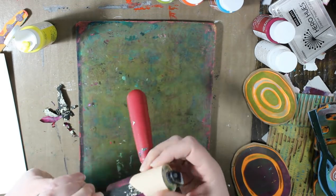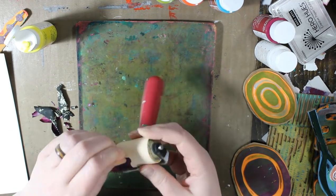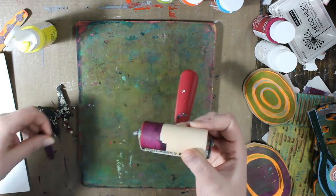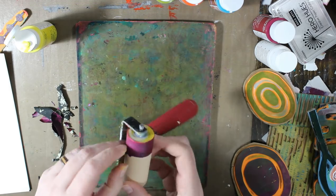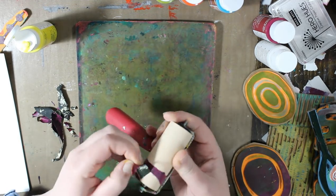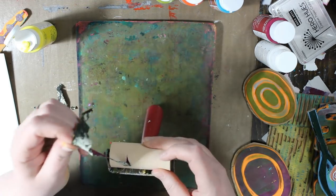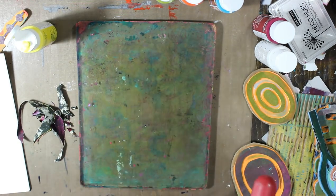I know it's silly that I included this in the video, but look how that paint is peeling off my brayer. I don't know about you but this gave me such satisfaction, like being able to pull that off in strips like that. Isn't that awesome?